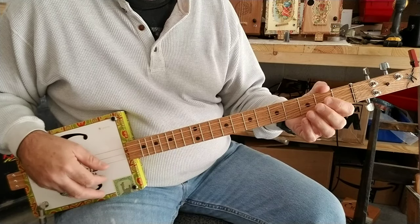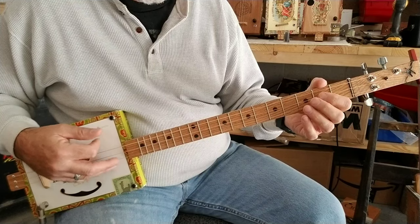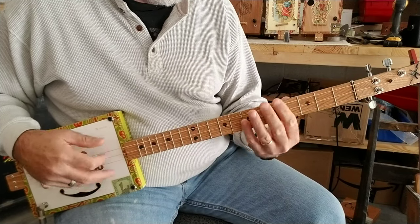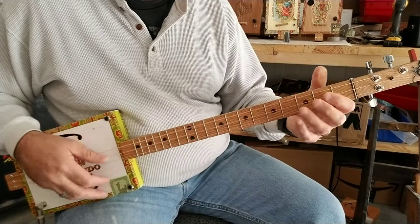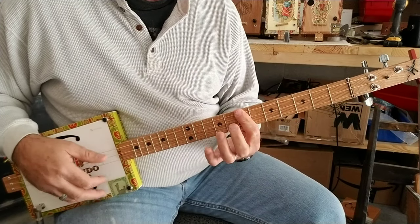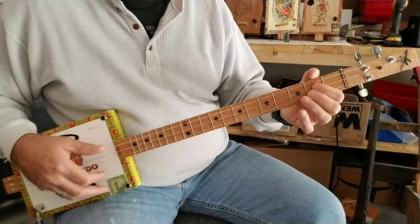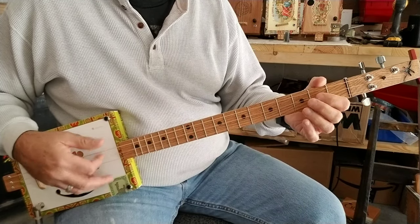1, 2, 3, 4 — counting through all 12 measures, 4 beats each, moving through the open G position, up to the 5th fret, and the 7th fret positions. And it starts over.